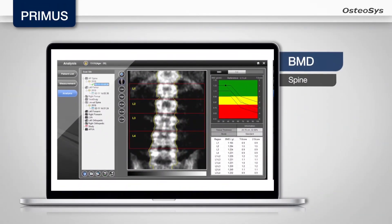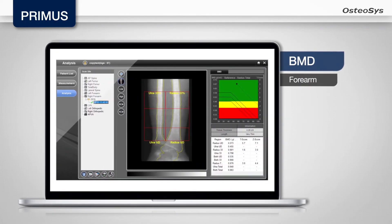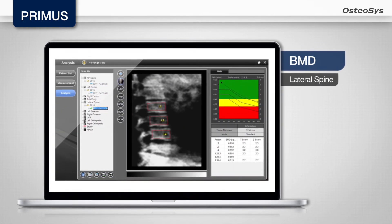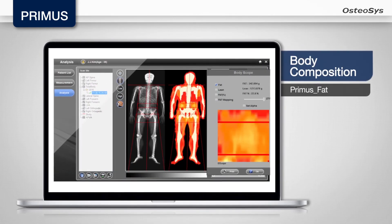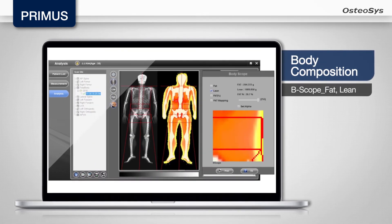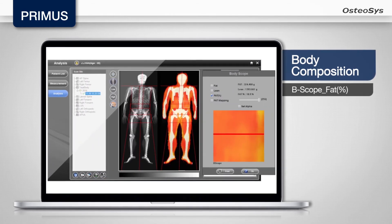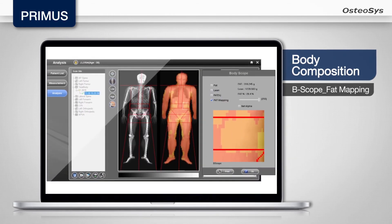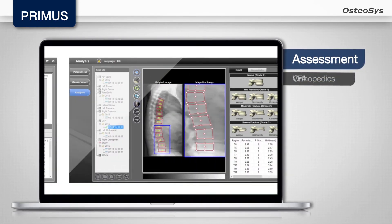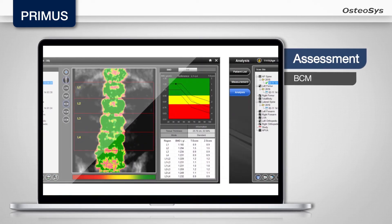Besides the BMD analysis, you can perform various bone morphology analyses by utilizing Osteosis' exclusive high-resolution image analysis functions. The body composition function can quantitatively measure the bone, fat, and lean mass respectively, and calculate the weight of a patient by adding up all the data of these elements. Moreover, it helps the diagnosis of Osteoporosis, Sarcopenia, Obesity, and Lipodystrophy.